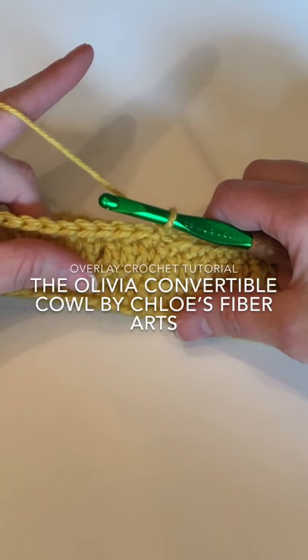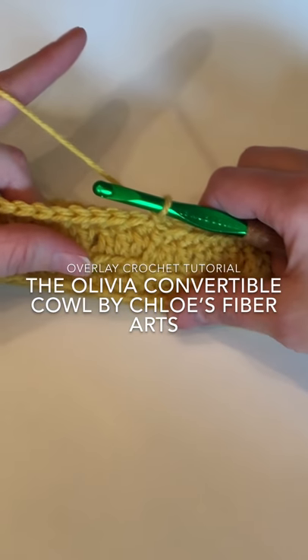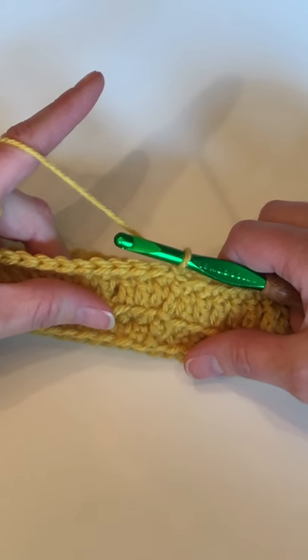Hello, this is Kathleen from Chloe's Fiber Arts. If you're watching this video, you've purchased a copy of my pattern, the Olivia Convertible Cowl.